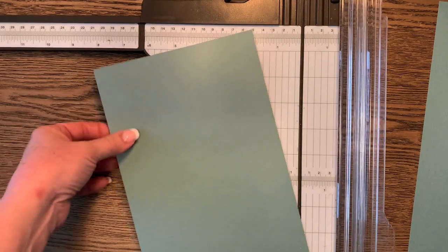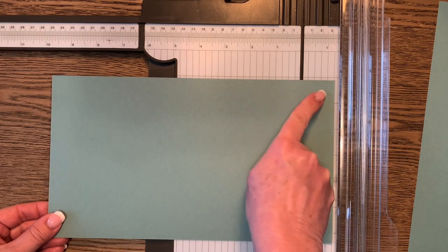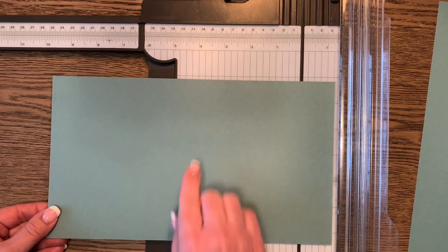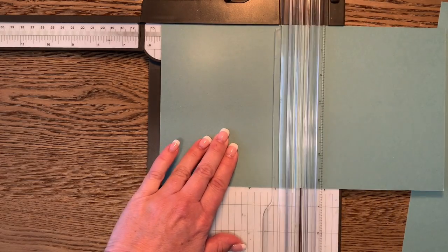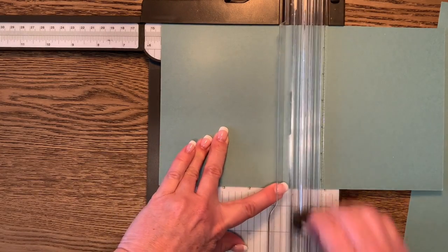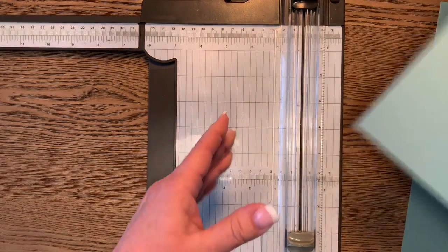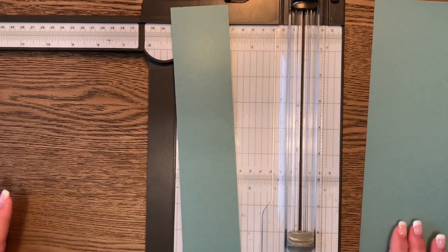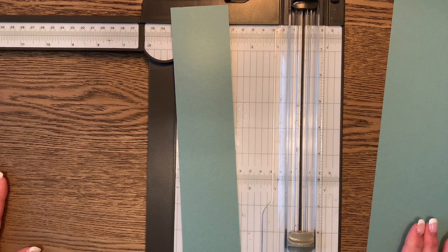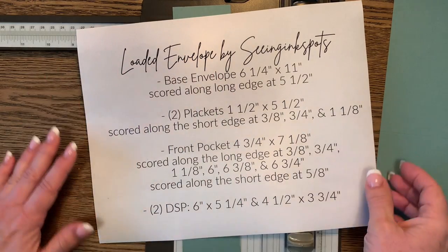Along the long edge, we're going to score at five and a half inches. Put your paper in at five and a half, get your cutter out of the way, and score it. We're going to set that aside. The piece we trimmed off, we're going to use for the plackets that help expand the pocket and give it a little more room.